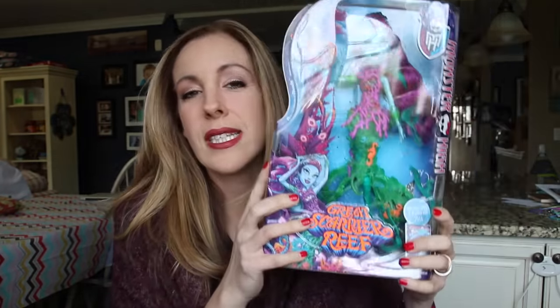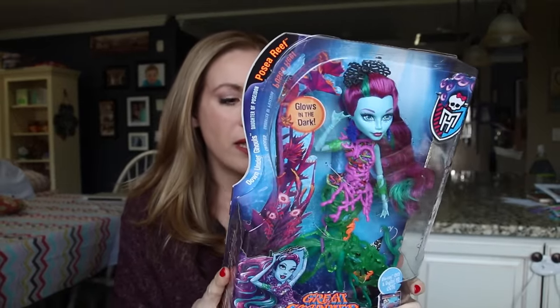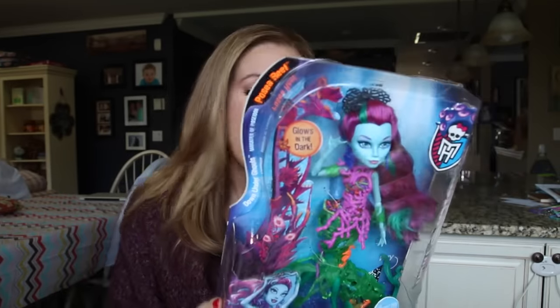The Blu-ray and DVD for Monster High: Great Scarrier Reef is coming out in 2016. There's this big push, and of course it's going to have new merchandise. Let's open her up and take a look at Posea Reef. I'm assuming this is like Poseidon — though I haven't seen the movie yet. Oh, 'Daughter of Poseidon.' This is why you should read the box before you start doing videos, people. This is very important. Alright, let's open her up.